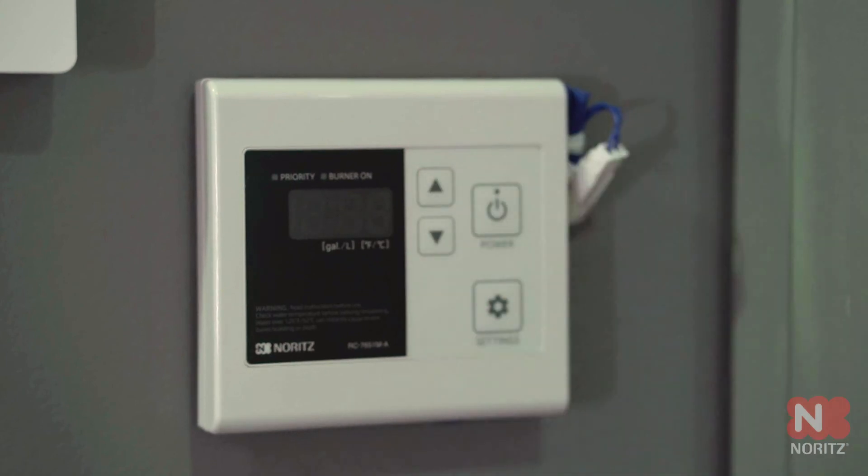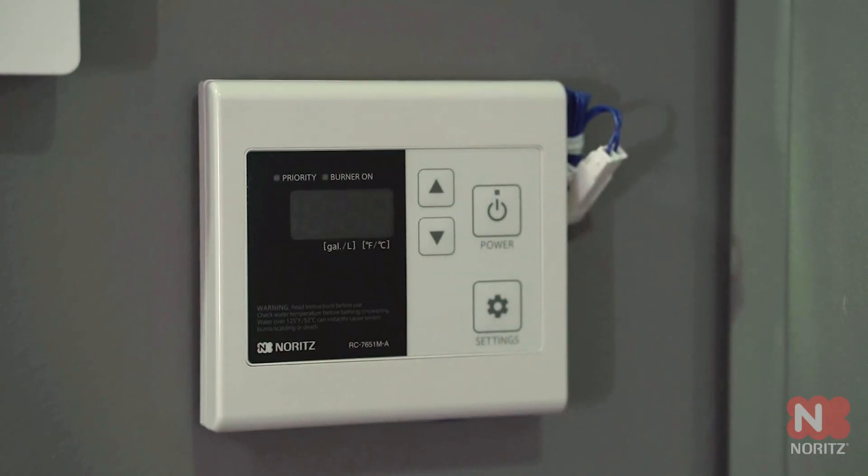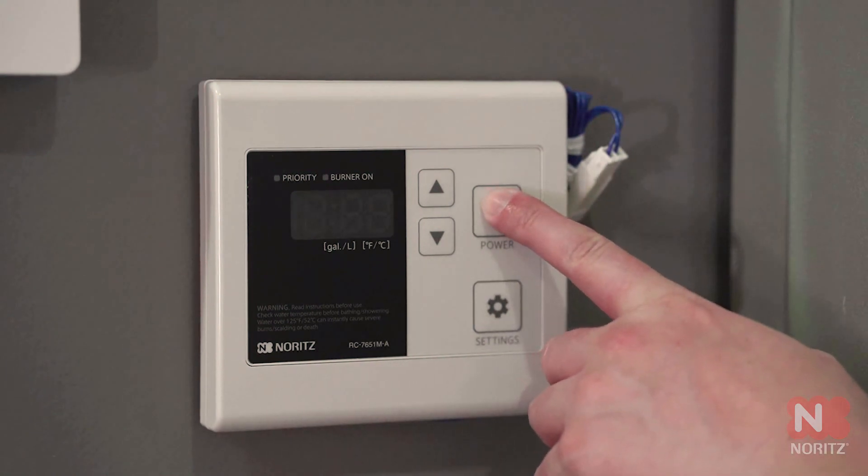After about 10 seconds you can turn the remote control back on. The NRCR is now set to always on recirculation.